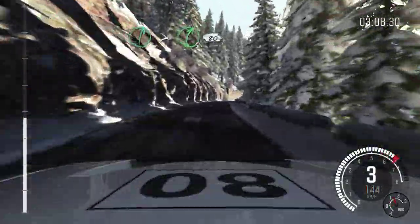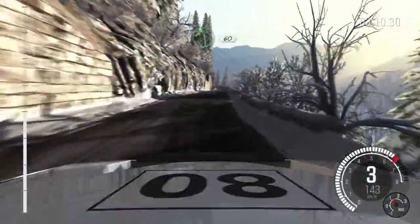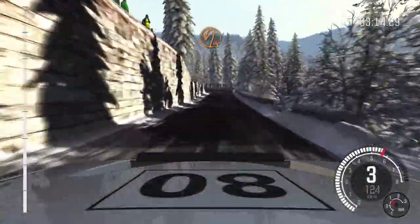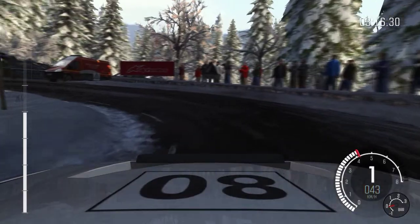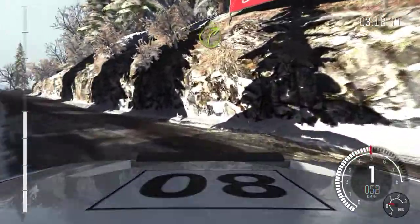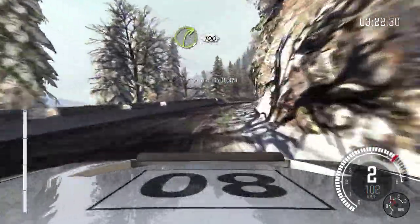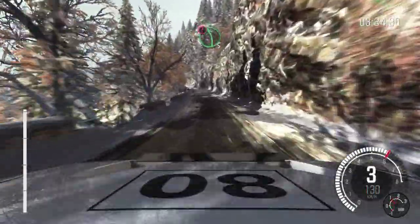Right 6 long times the 5. And continues 80. Left 5 long and crest 60. Hairpin left. Into right 3 long. Open. Open to 100. Caution. Left 5 long over crest.